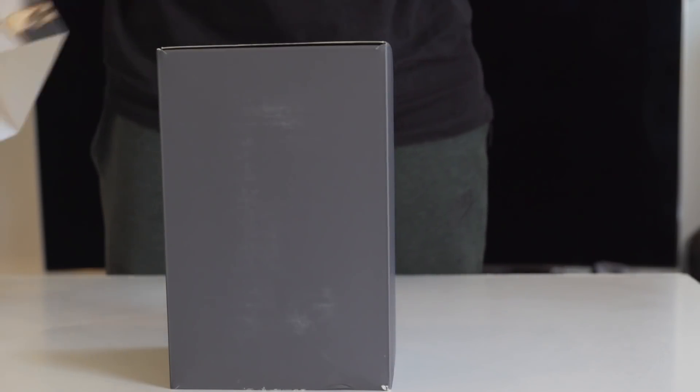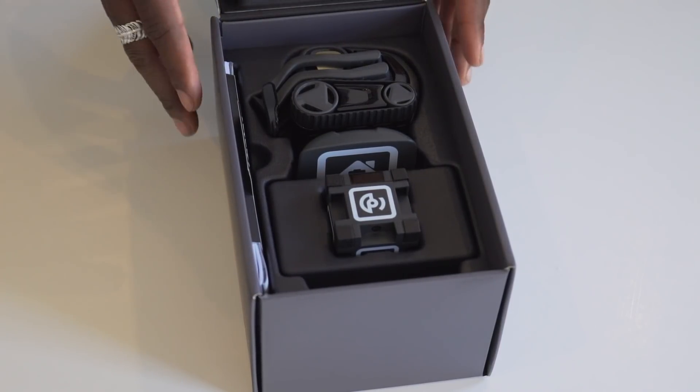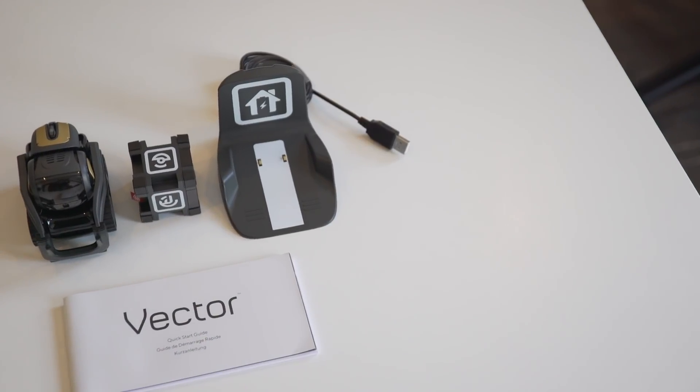Inside the box you get an Anki Vector itself, a charging station, a cube, and a quick start guide that is also very handy and straightforward.